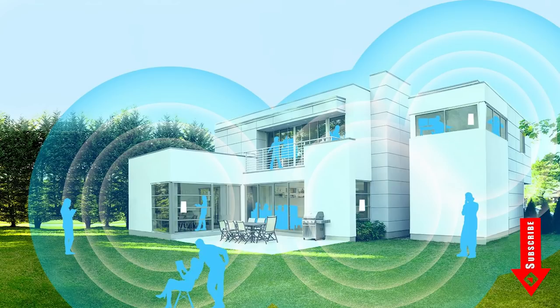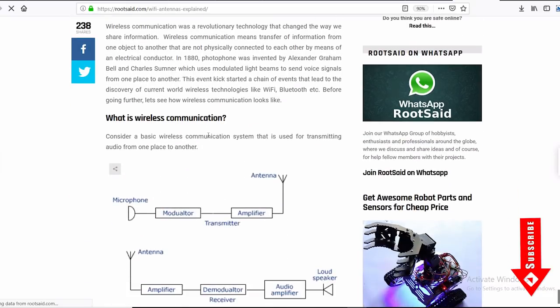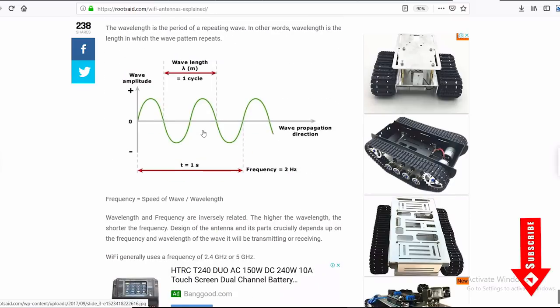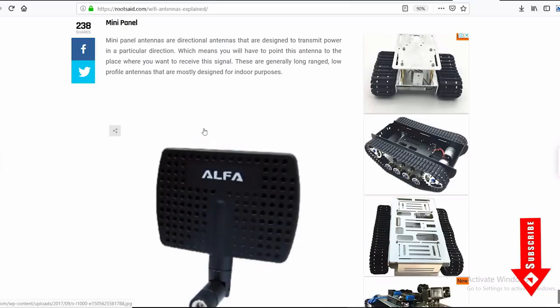Devices like printers, scanners and other hardware can be shared easily without using any cables hanging around. I have written a long article that explains Wi-Fi standards, security and routers in my blog. If you want to learn more about this, please feel free to check that. I have provided the link in the description.